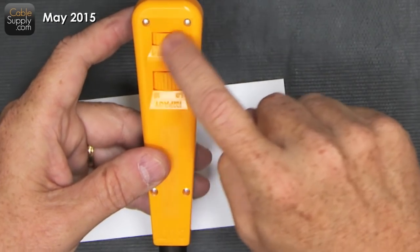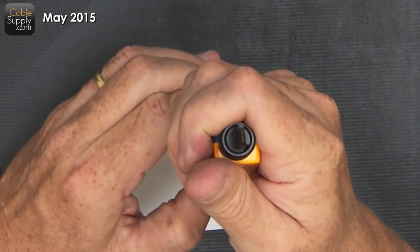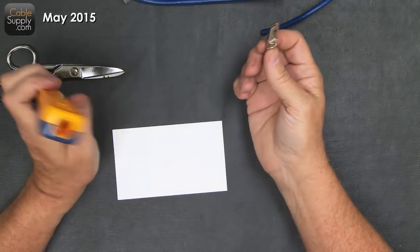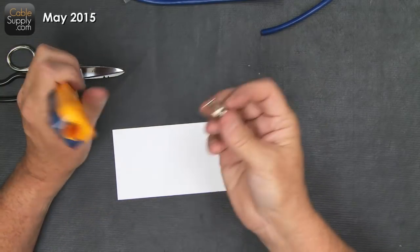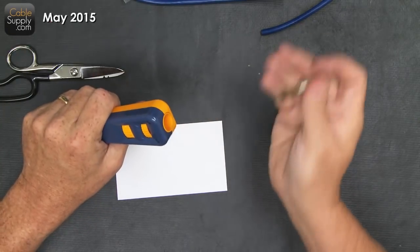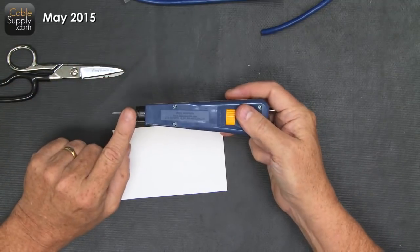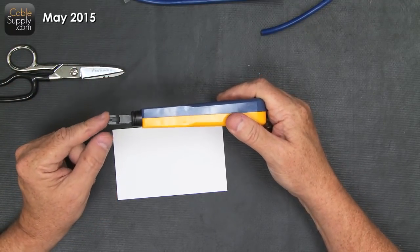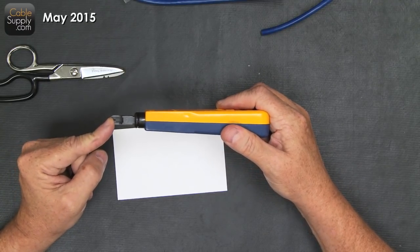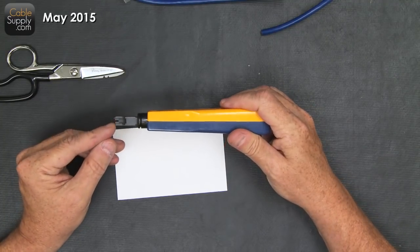There's a little wheel here. You turn it upside down and gravity drops out the other blade. You've got to order these blades when you need them - they don't come with the tool. You've got to order the case and the blade, and if you need both blades, you order the case, blade, and the other blade.